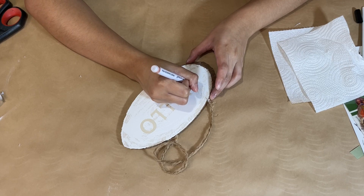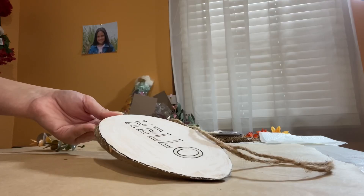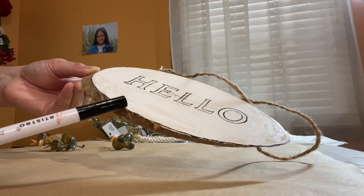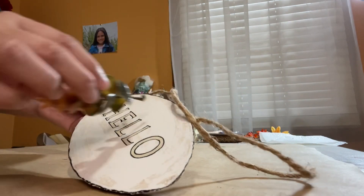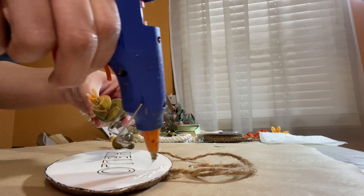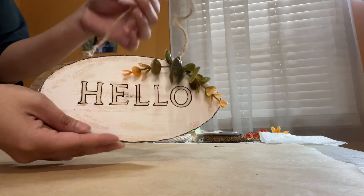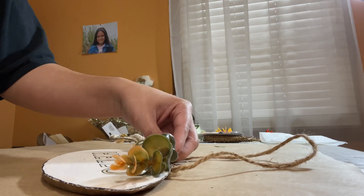I decided to go in with a black paint marker just to go over the outline of each letter to make it look even more popped out against the white. I trace along the line of each letter, and I also took the marker along the edges around the sign to give it a nice popped-out look — not perfect, just traced along the edges. Then I'm adding some greenery to the side, pressing it down with hot glue — two pieces on each side — and also some wheat-looking pieces to give it a more rustic, simple look.